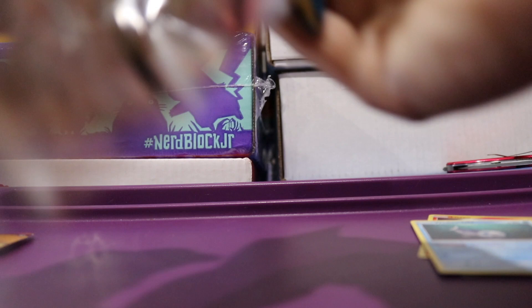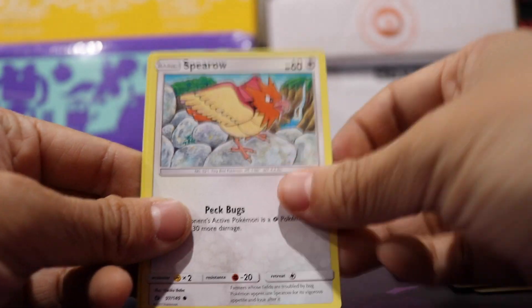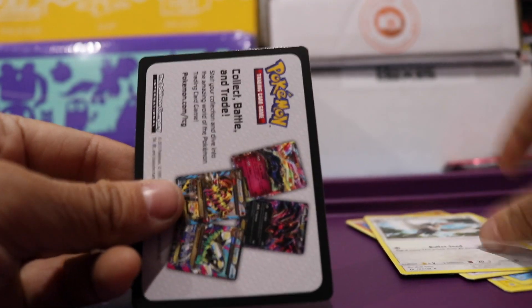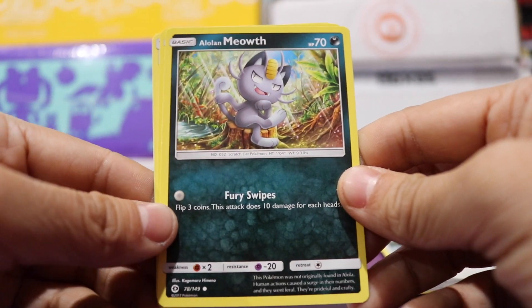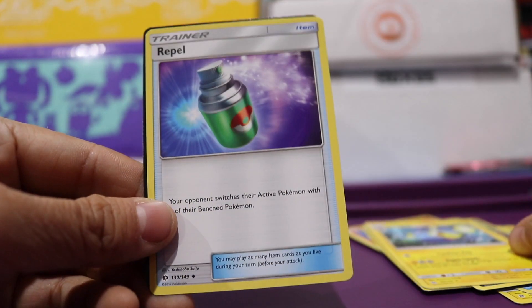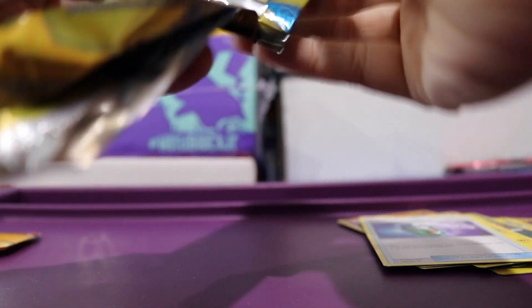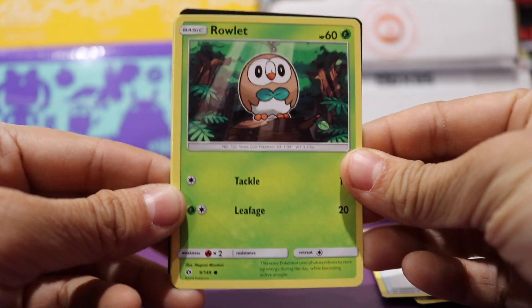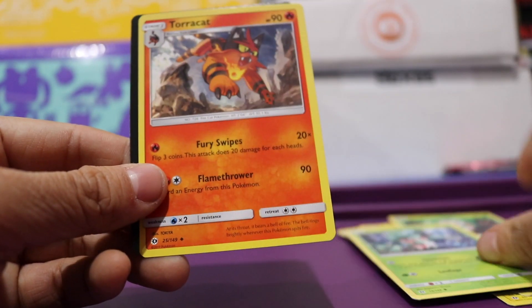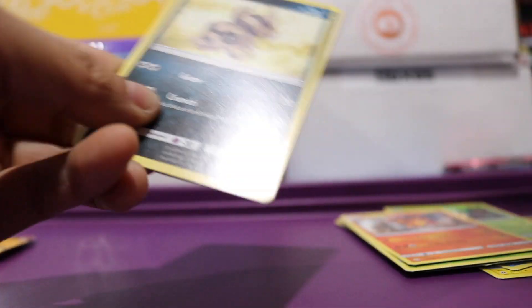I'll be so psyched if we get a good card in one of these, but I really can't imagine that we're going to. These actually would be worth it if they came with a digital download code, but these are all just like promo cards. We have an Alolan Meowth, which is cool, a Lantern, and a Repel. Let me know what you guys think about this angle. We have a Rowlet, a Fomantis, and a Turtonator.